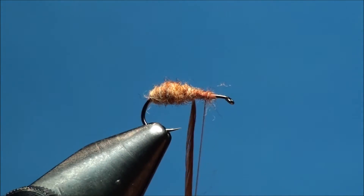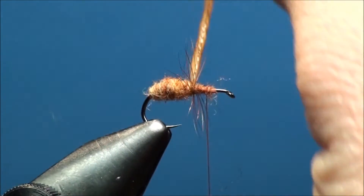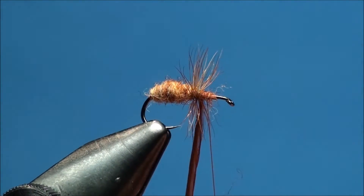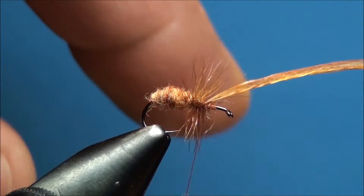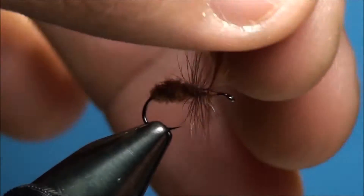Now with a pair of hackle pliers, go ahead and grab the hackle and begin to wrap it around the hook shank, beginning at the 50% point and ending at the 70% point. Make sure that each wrap of hackle — the quill — lays next to the previous one. Now go ahead and secure the hackle to the near side of the hook shank with secure thread wraps, and clip off the excess quill as close as you can to the tie down point.